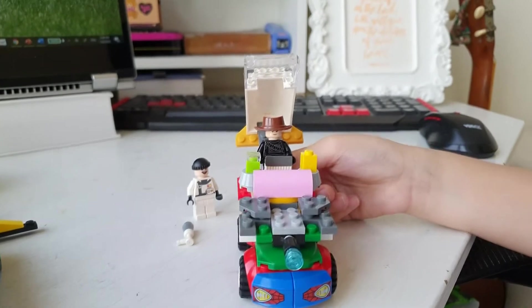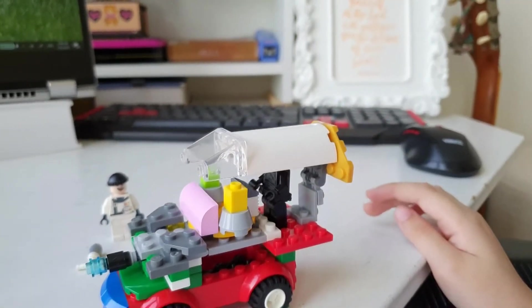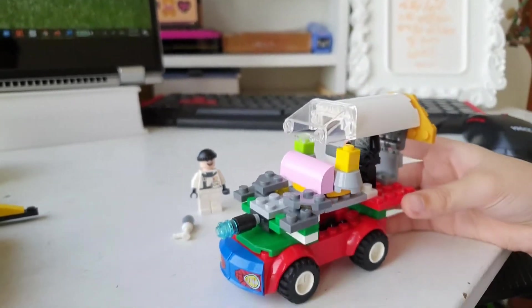What about this white thingy on the roof? I know where that came from — it came from Jasmine, the Prince. Also the pink thing in the front.